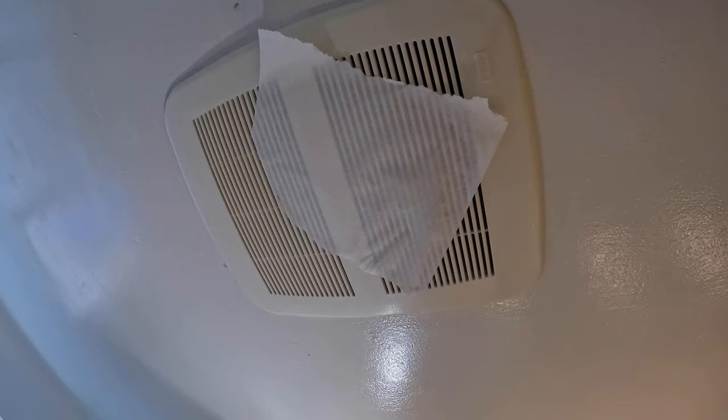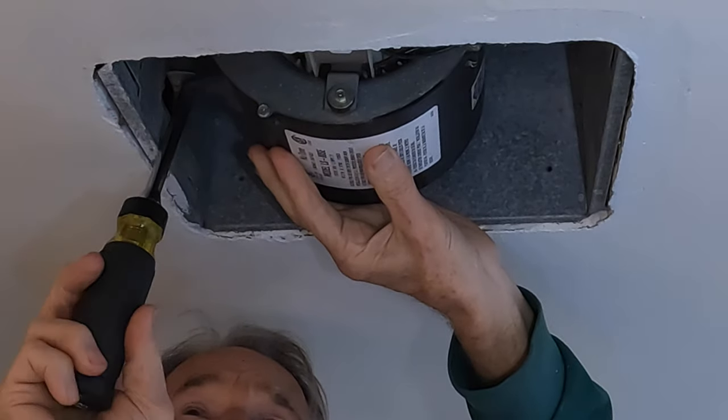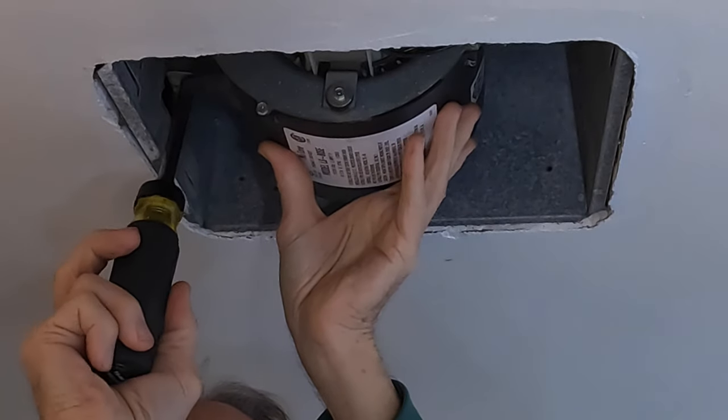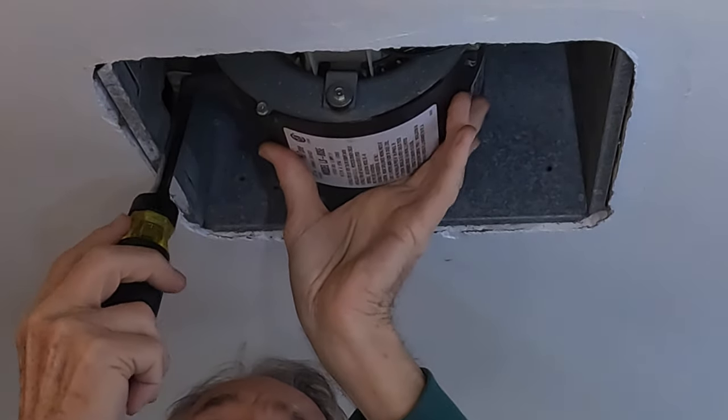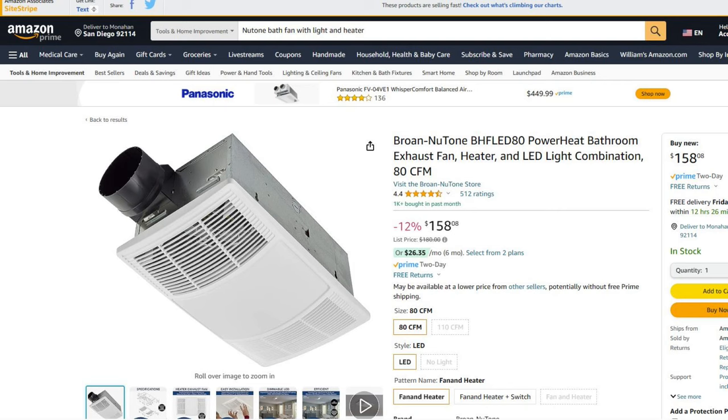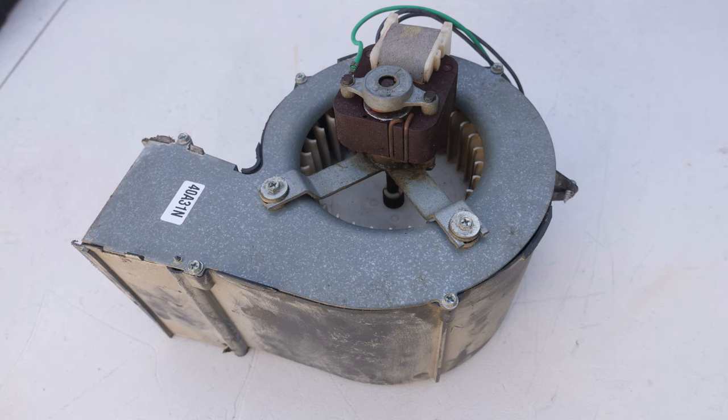And here's the paper test showing airflow. I'll put links in my video description for the Klein 15-in-1 ratcheting screwdriver, the Knipex electrical installation tool, and a link for a Broan Nutone bath fan that has the fan, a light, and a heater. Thanks — I hope this video was helpful.